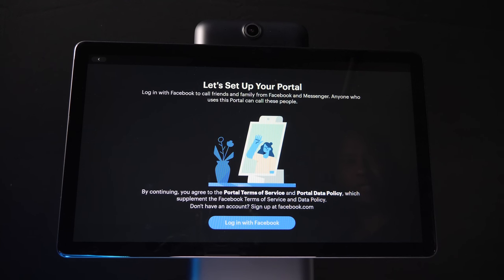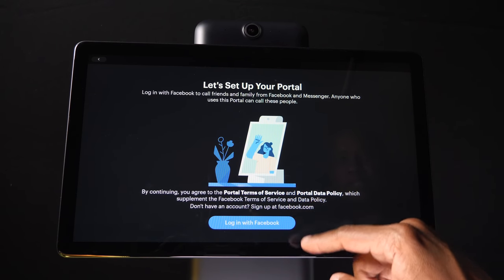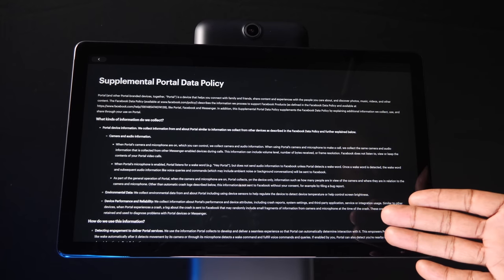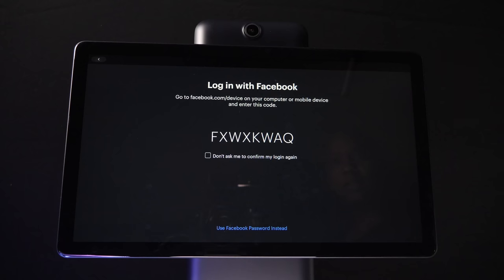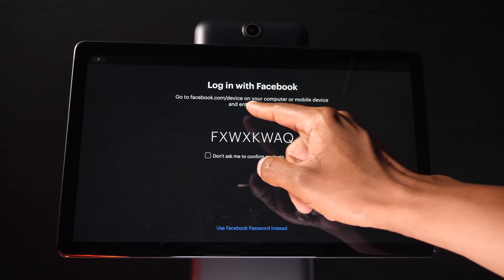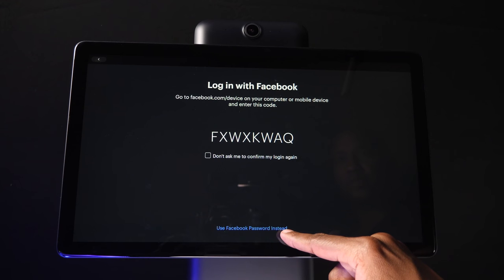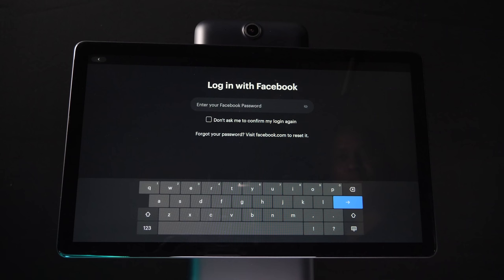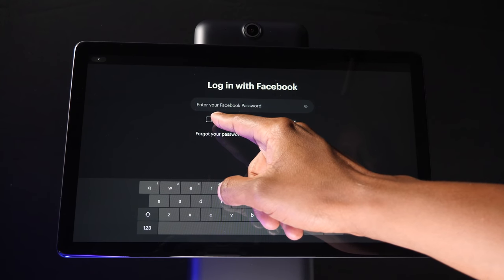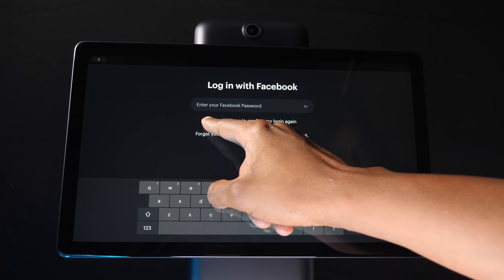Now, go ahead and log into your Facebook account. There are some terms and conditions, so if you worry about your privacy, you can click on these links and read through all the details. There are two ways you can log in: you can go to the website with a computer or a mobile device, or you can go ahead and use your password right on the touchscreen. When entering your password, you can have it automatically log into everything, but if you don't, just leave it unchecked.